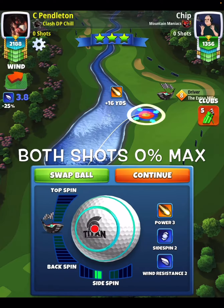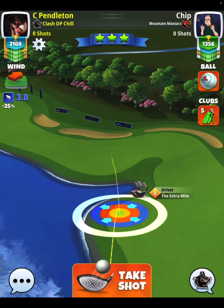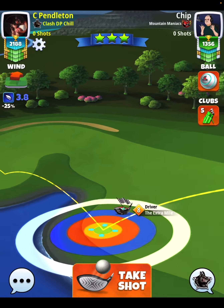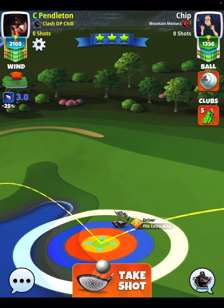I just played this one for the eagle. Both shots zero percent max — that means the drive and shot number two, zero percent. Two bars of side spin to the left, about two and a half bars of top spin. You see here we make our wind adjustment — zero percent at max.